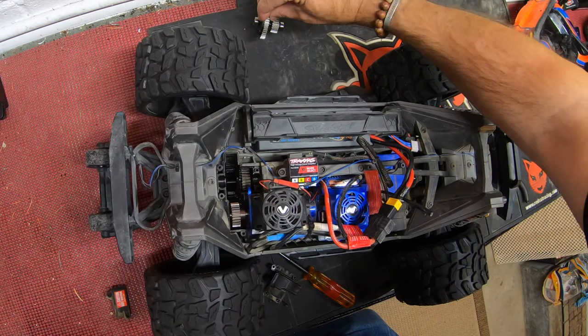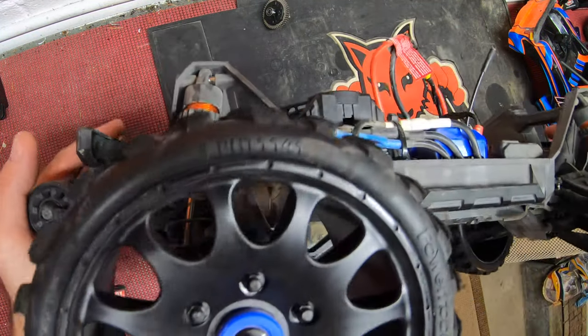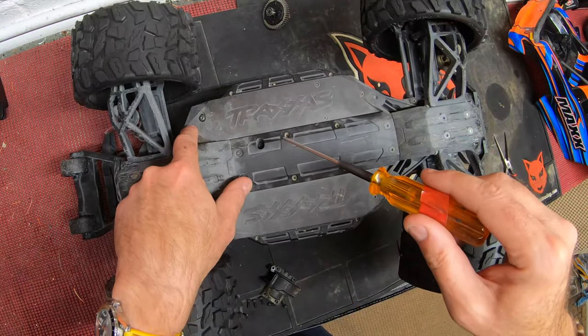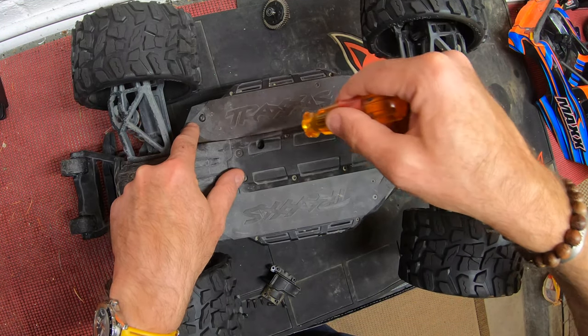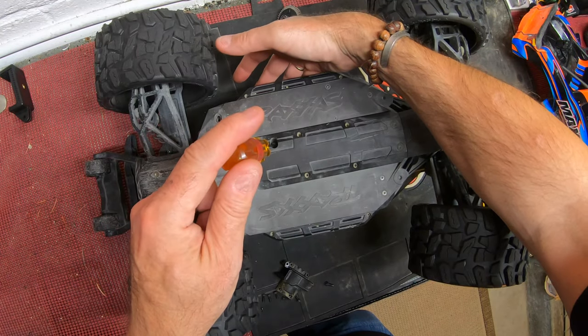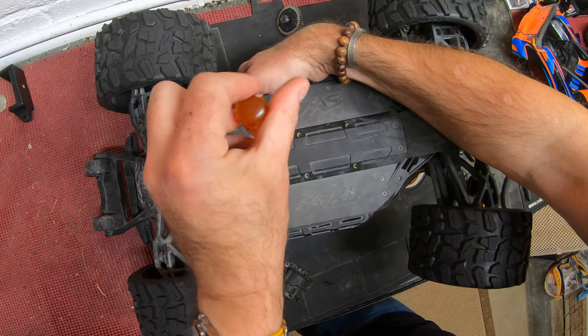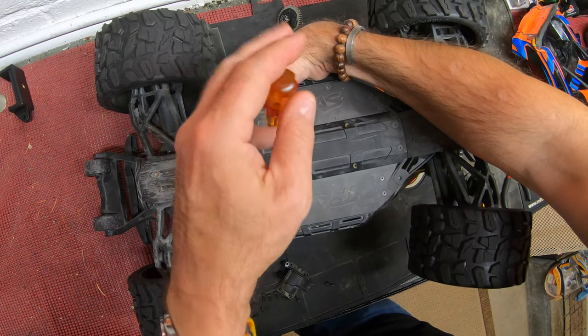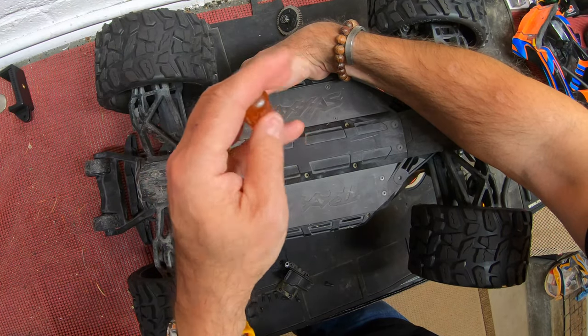Now, how to change the pinion gear. At this point I'm very carefully going to take my spur gear assembly and put it to one side. To change the pinion gear you need to remove these two screws — this one here and one in there. When undoing the last screw, hold the motor assembly in place with your hand because you don't want it dropping out, as will become very obvious in just a second.